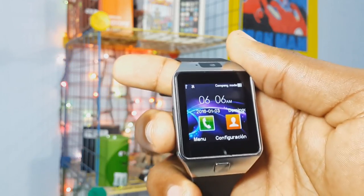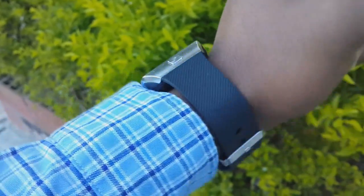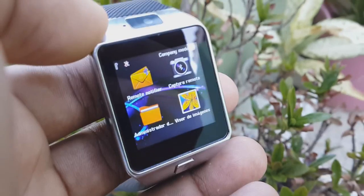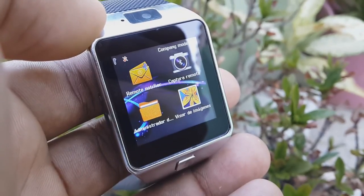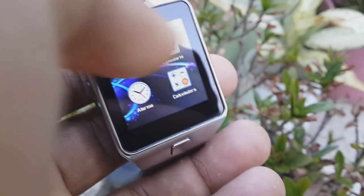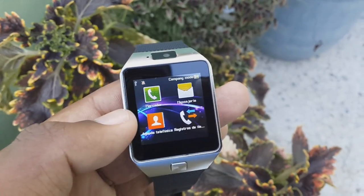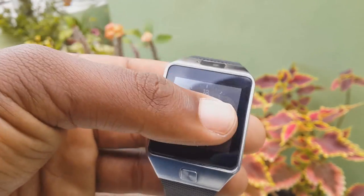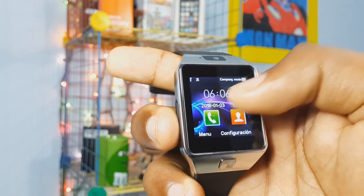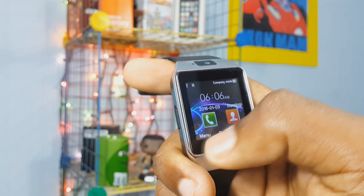Once you swipe left or right you'll get the main menu, where you'll find apps like calls, directory, and a clock. Swiping left again you can find all the applications this watch has — settings, WhatsApp, Facebook, browser, calculator, camera or Bluetooth camera, among others. And despite not being a smartwatch with Android Wear, it works quite well, though it lags a little sometimes. But it's a very affordable smartwatch, so we have to consider that.